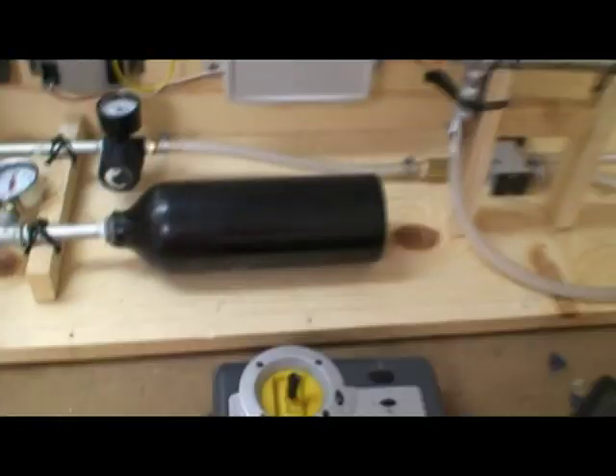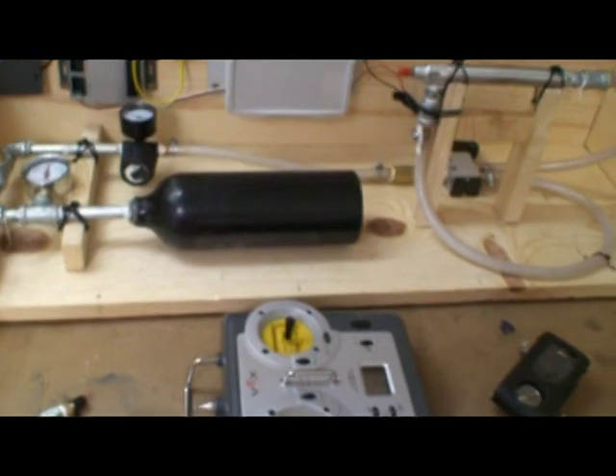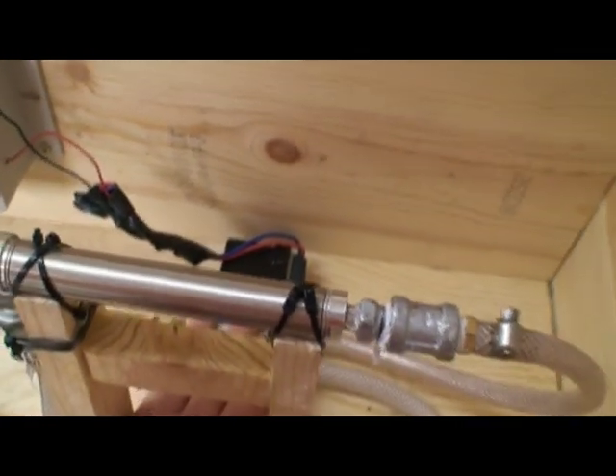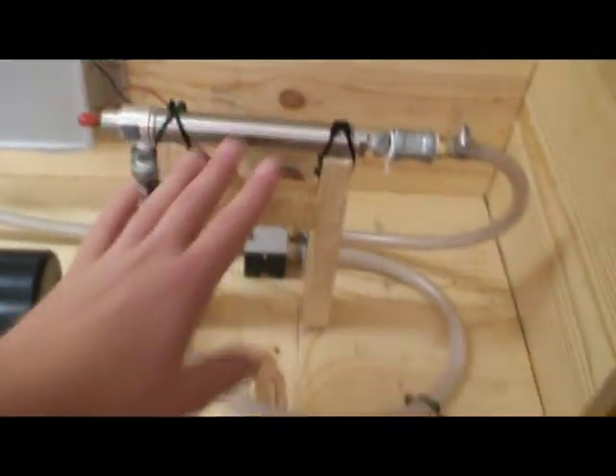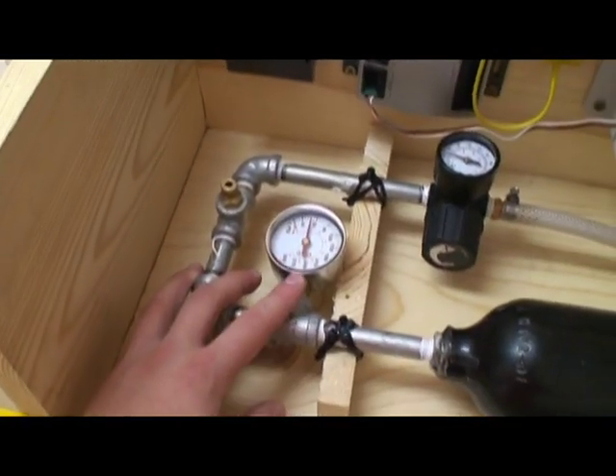All these parts totaled me about $100 to $150. I wasn't really keeping track. But I can tell you that the most expensive part was this right here — this valve was $50. I did buy a lot of extra unneeded parts, such as the drain valve and the pressure gauge.